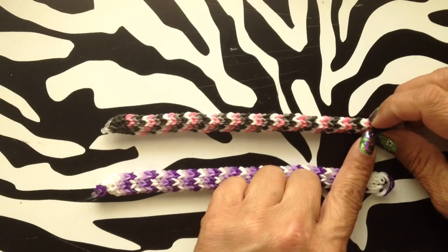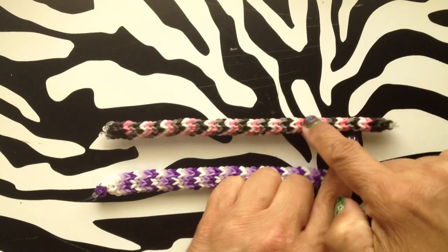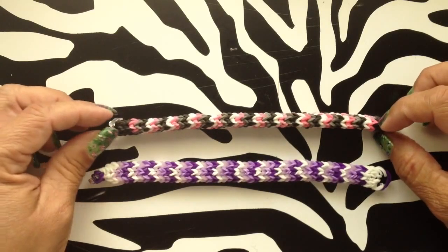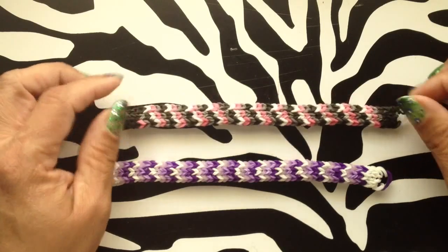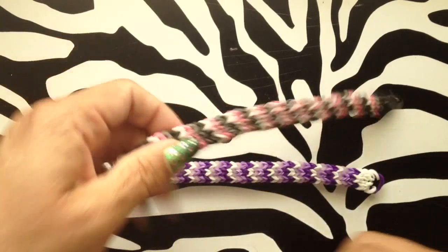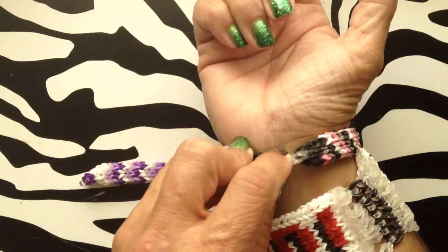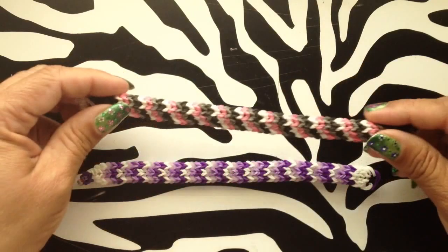Counting from one pink to the next pink, this one comes out to about 48. Usually when you make them wider, you need them a little bit bigger. If you're a smaller person, maybe start at 50 and go from there. This one has a little room — I could add an extra one if needed, so I probably would have gone 51 or 52. When I do my big ones, I like to do at least 56, so I can roll it around and stick two fingers in.